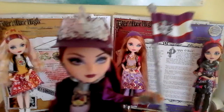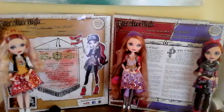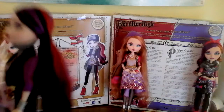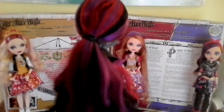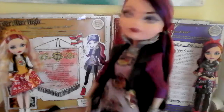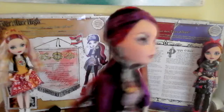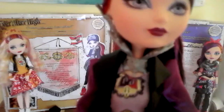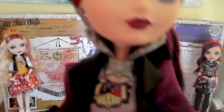Here's Raven. Let me take off her accessory. She has some beautiful dark makeup. Her hair is absolutely gorgeous in this ponytail — it's very soft. And she has an earring and her queen's collar. It's very pretty.